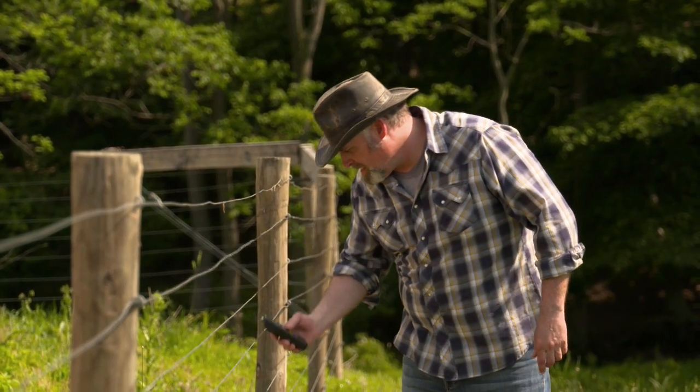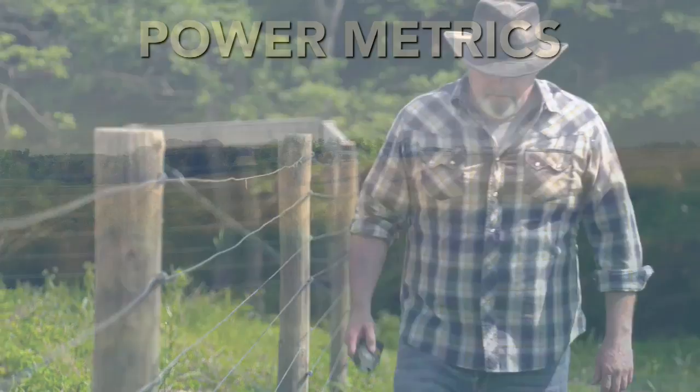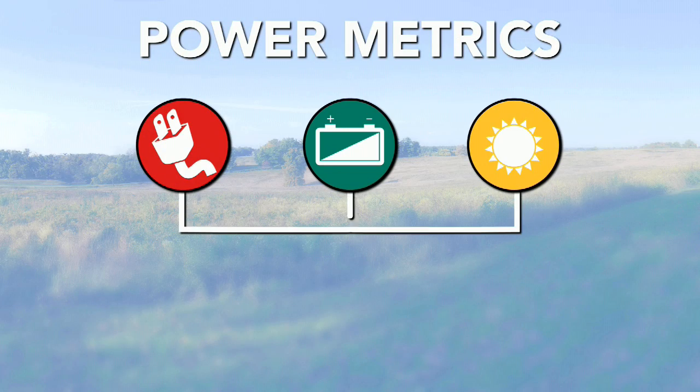Monitor the fence with a voltage tester to determine when a new battery is needed. Once you decide on your power source, the next topic is the size of your charger. There are many types of power metrics you can use to describe electric fencing, so it will come down to what makes the most sense to you to make the best decision.